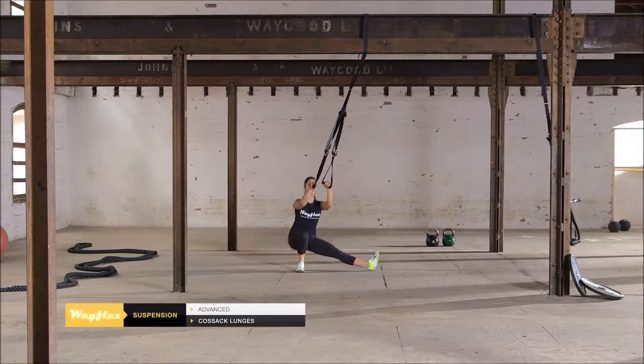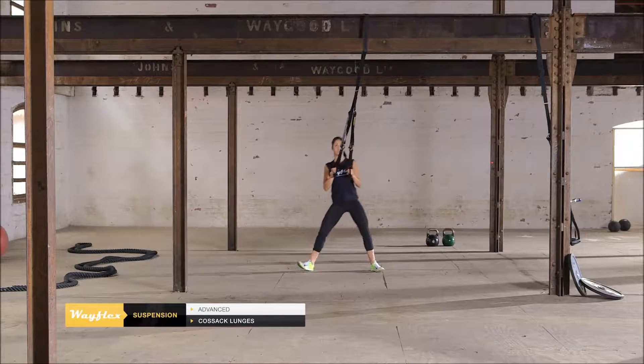Face the anchor point with your feet greater than shoulder-width apart, holding the handles with bent arms at your chest.